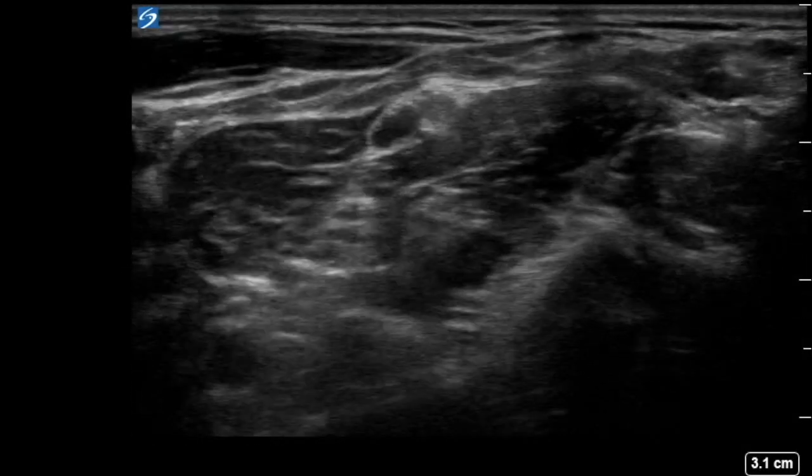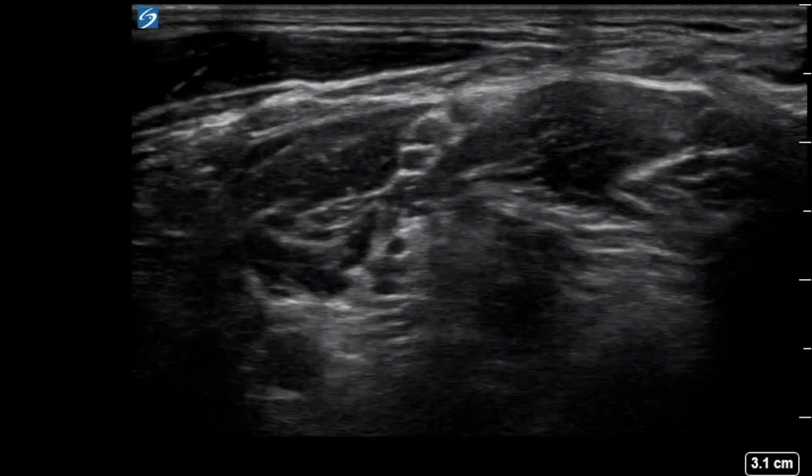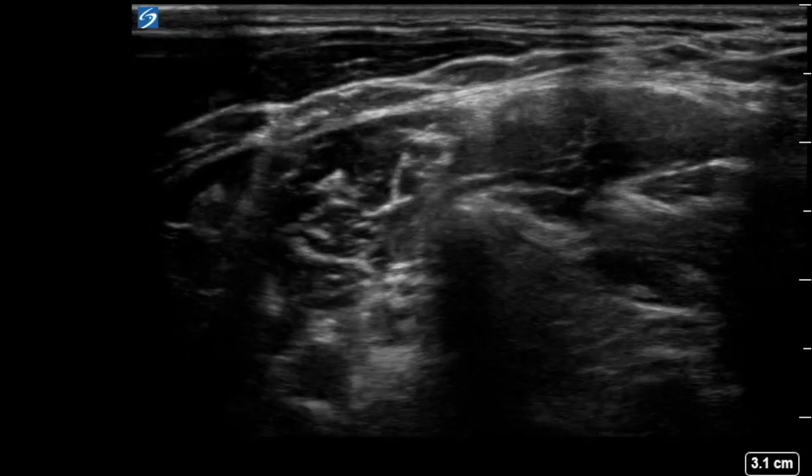If you continue to scan cranially from here, you'll see the nerves disappear into their respective foramina, which have characteristic appearances. The C7 transverse process has a large posterior tubercle and absent anterior tubercle due to the vertebral artery.